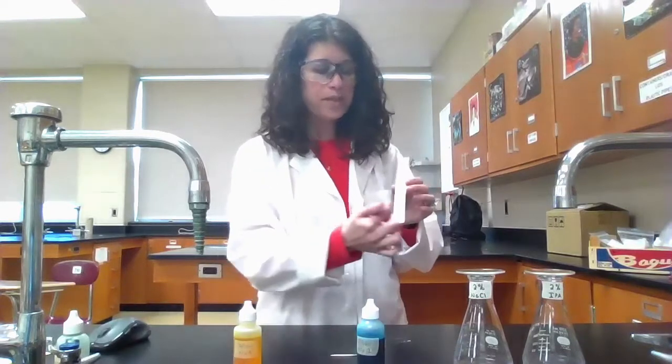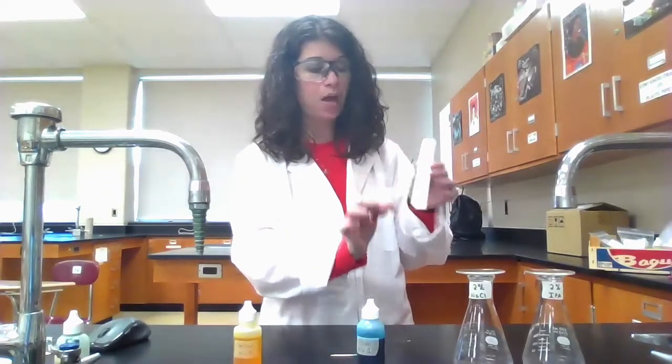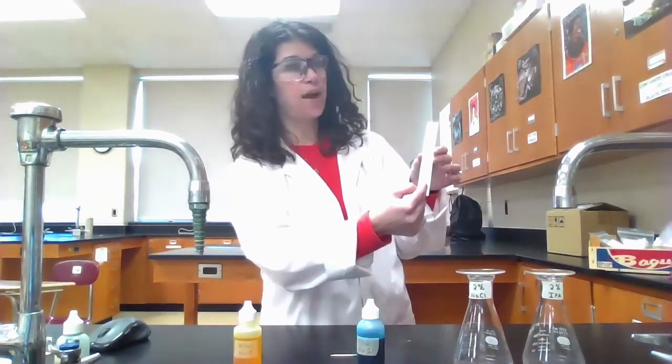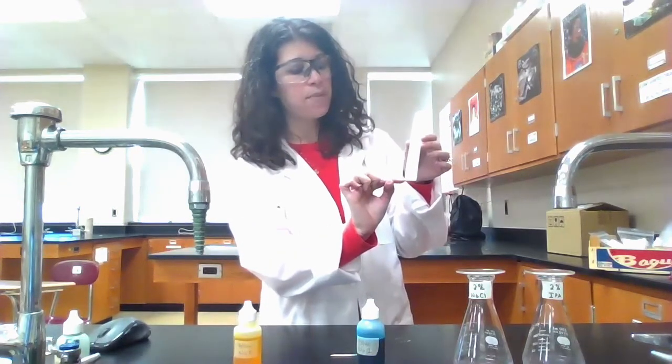To test the known dyes, we're going to dip a toothpick into the dye and spot it on the paper. There are a couple of things to consider: when spotting, we don't want to start at the very bottom of the paper, because that part will get submerged in the solvent. We don't want the dye to travel down into the solvent — we want the solvent to travel up and take the dye with it, so we spot it a little bit higher.